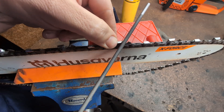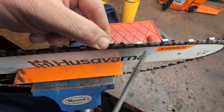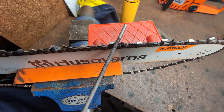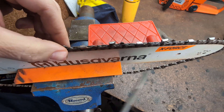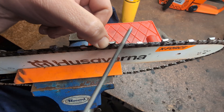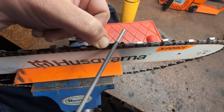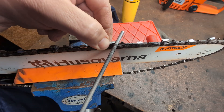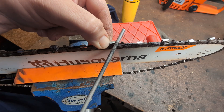I'm using a 3/16th file because this is a 325 chain, and I am just filing. Generally I'd recommend doing this two-handed, but the bar this chain was on is in pretty bad shape. I don't have another bar I can stabilise this on, so I've just got it loose. I am stabilising the chain with my thumb. Because of that it means I'm filing one-handed. I'm comfortable doing that — I can't get as much pressure on it so I can't remove material as quickly, but who cares? I'm not going to do all of this in one go anyway.